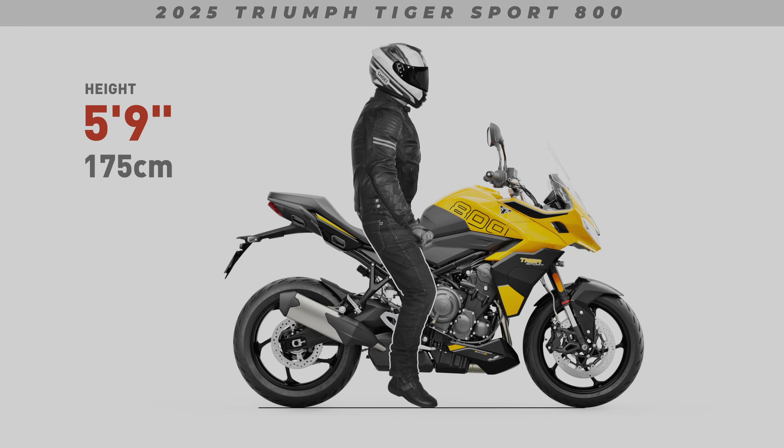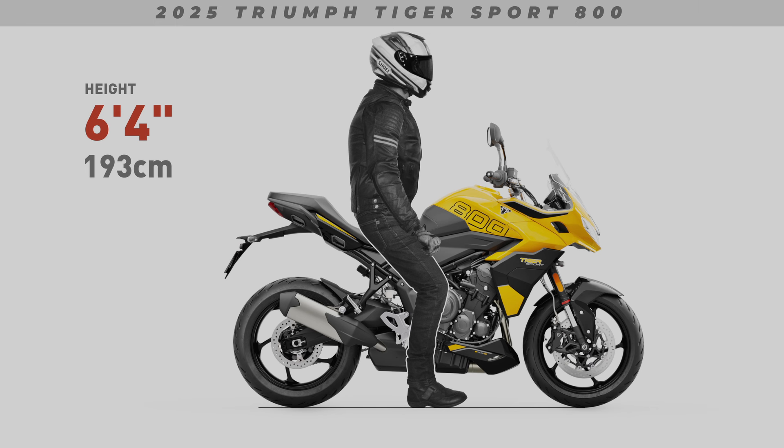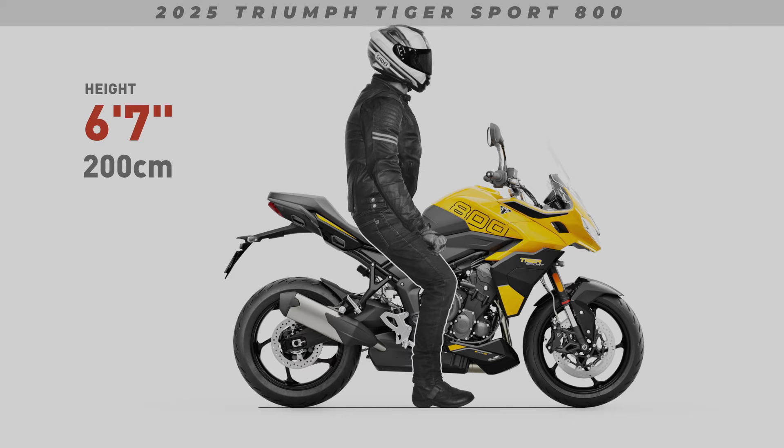That is, without any weight applied. This is also how manufacturers measure seat height — with the bike unladen. Depending on how the suspension preload is adjusted, the bike may sag a little or it may sag a lot. The bottom line is, in terms of reach to the ground, these renders will show the worst-case scenario.